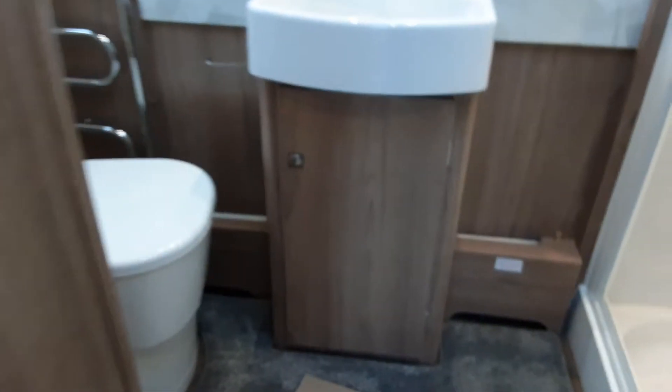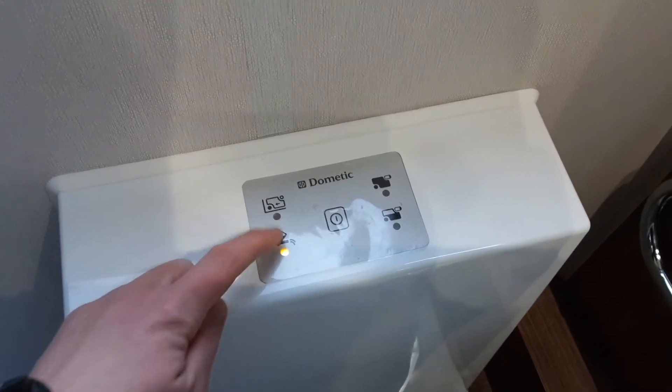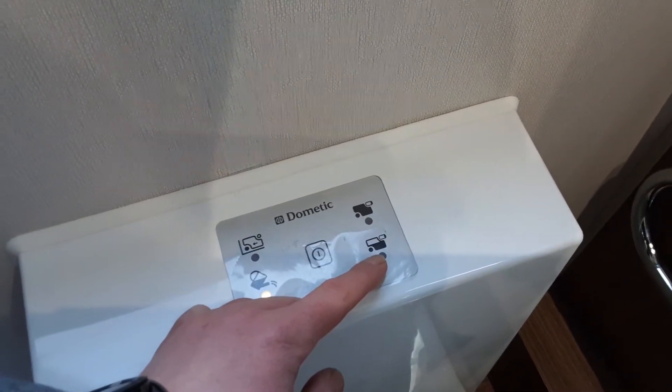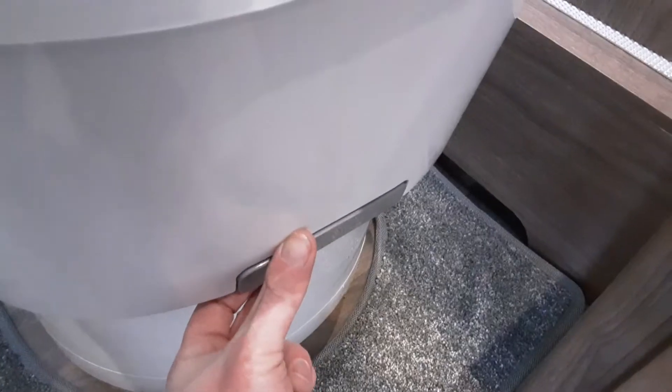Going into the bathroom next. The shower works like a conventional shower, and when you bleed the water system you do need to make sure you do the shower as well. On the top of the toilet, you've got an indicator to say the cassette has been removed from underneath the caravan. The little light that's on lets us know we need to put more water in for the flush system. This light here lets you know the tank is half full, and the next one lets you know the tank underneath the caravan is full. To operate the toilet, you've got a press button flush on top and a waste flap that pulls out just below.